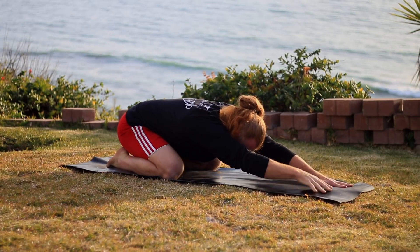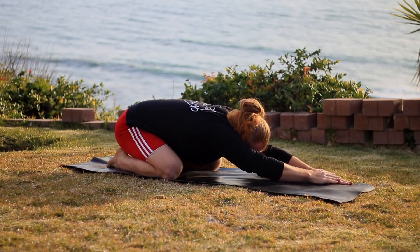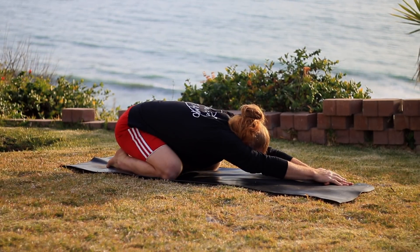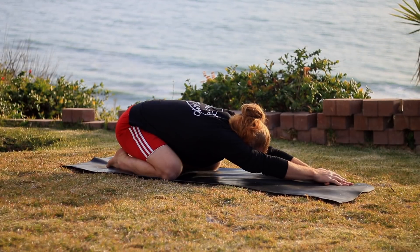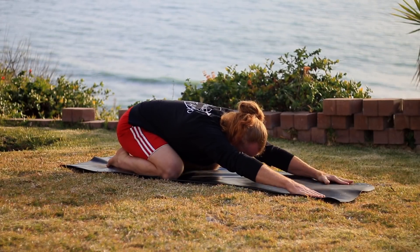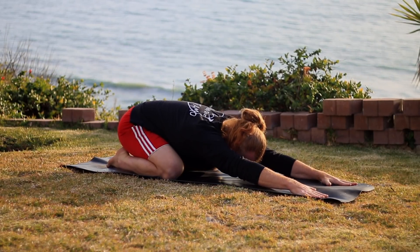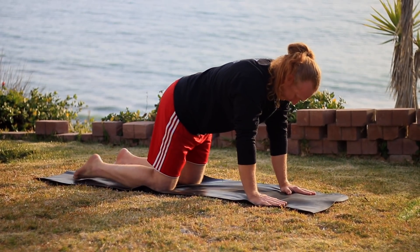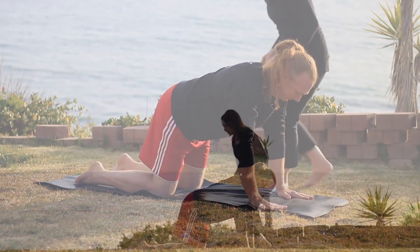Inhale to center. As you exhale, hands to the left and hips over to your right. And then make your way back to center. Then inhale onto the hands and knees and line up your wrists under shoulders with knees under hips.